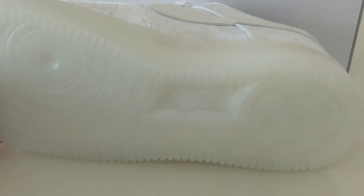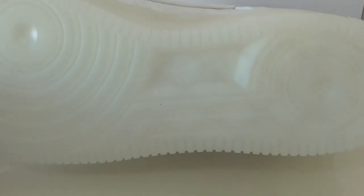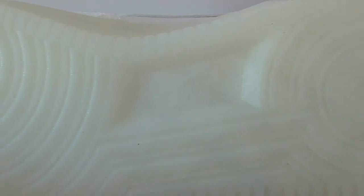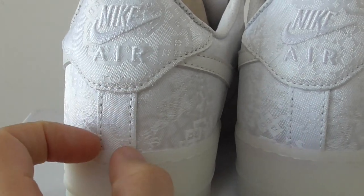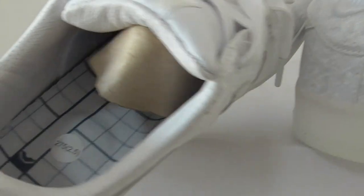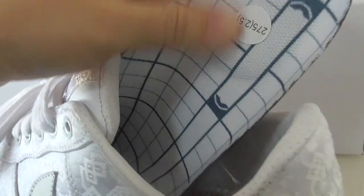The whole bottom is the same as the midsole — a pure transparent one. The shoe tongue has Nike branding. On the back side, let me show you the inside. The shoe pie is very special — not a simple plain one.